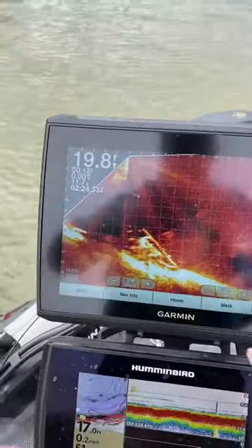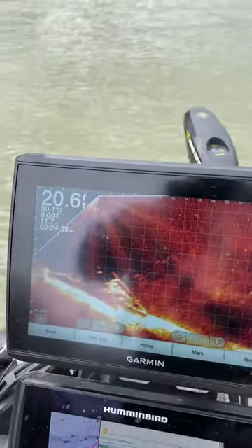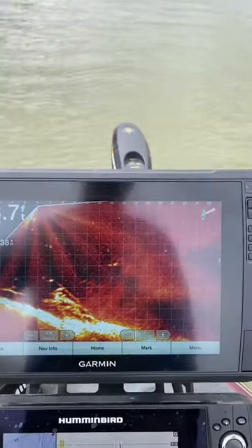I got both of my units here. I'm able to not have to bend down to change any of the settings, as we all do with LiveScope quite a bit.